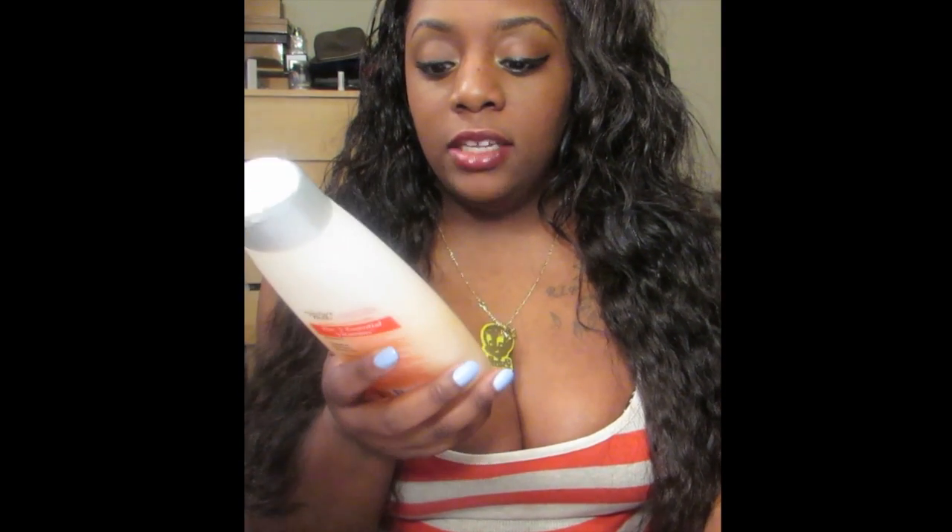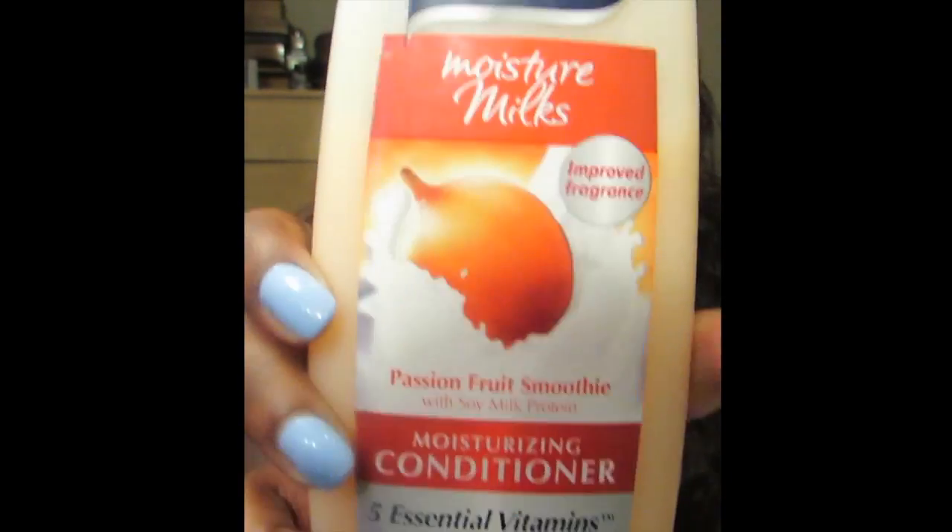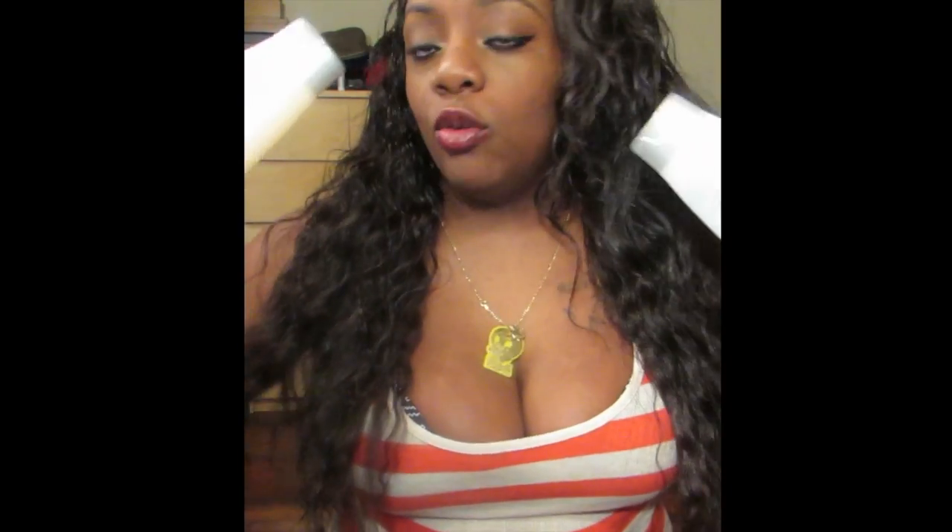The shampoo I use is the V05 Moisturizing Shampoo in Strawberry and Cream, and the conditioner is the V05 Moisturizing Conditioner in Passion Fruit Smoothie with Soy Milk Protein. You can get both from Target, Walmart, or Dollar Tree if you have one near you — they're only a dollar each. This stuff works really well and leaves your hair smelling like fruit.